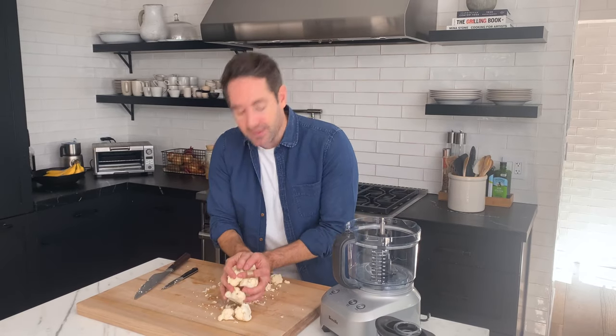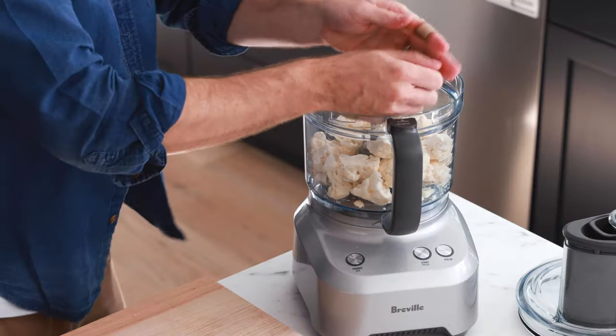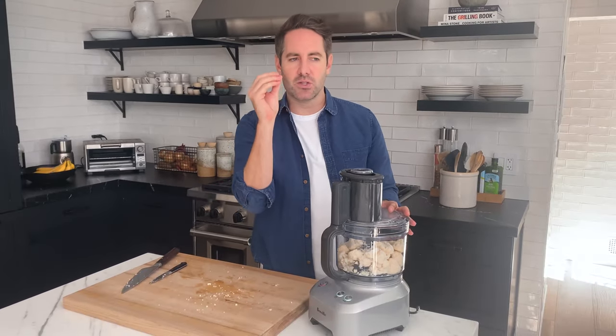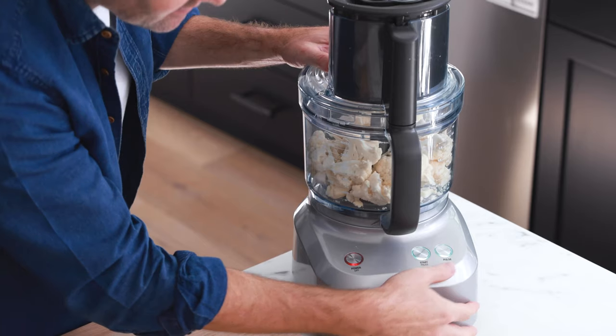Let's pop these cauliflower florets into our food processor. I'm gonna try to get all these little bits up too — I hate to waste. Let's pop on the top and we are going to pulse until we have created what is called cauliflower rice, just breaking up the cauliflower into pieces roughly about the size of a grain of rice. Let's give it a little pulse.